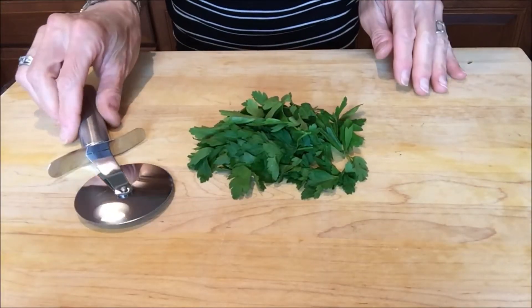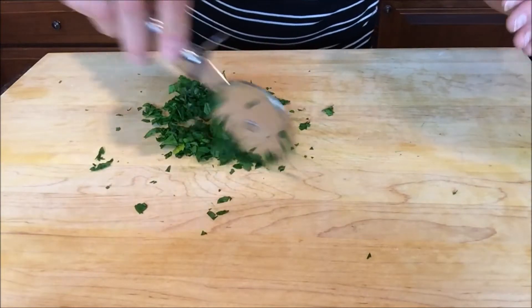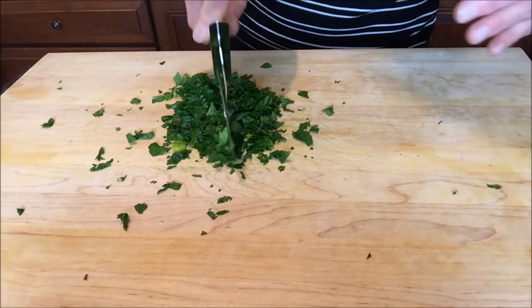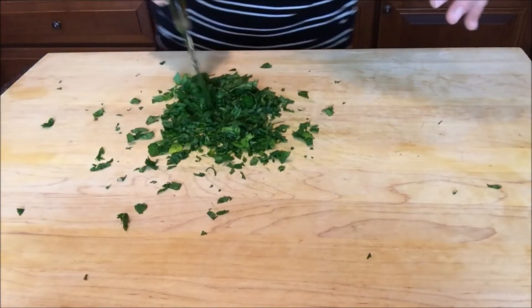Once you've got a pile of fresh herbs, go at them with a pizza slicer. Just move the pizza slicer back and forth. Some of them are dancing and having a good time. And look how perfectly chopped this gets. Look at that — perfectly chopped herbs every time.